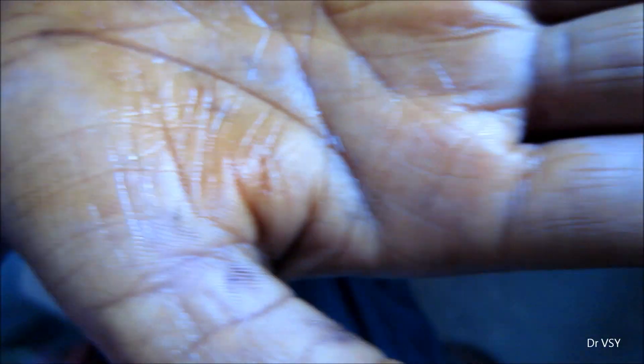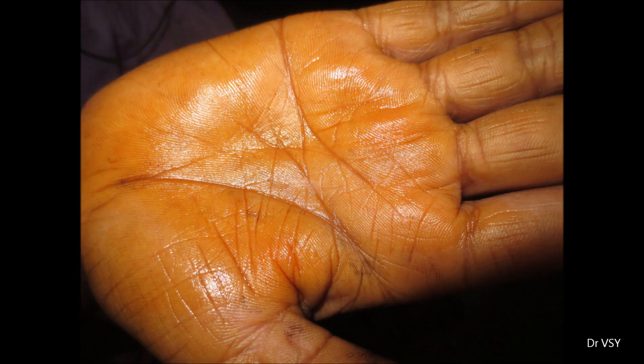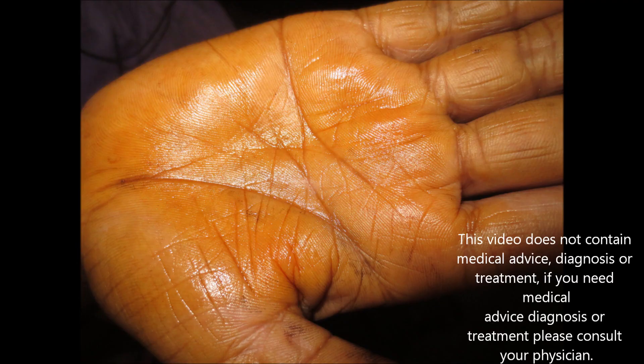The area where the maximum amount of sweat is being produced can be marked. This test is being performed before prescribing Botox, so that the correct area can be identified and treated.